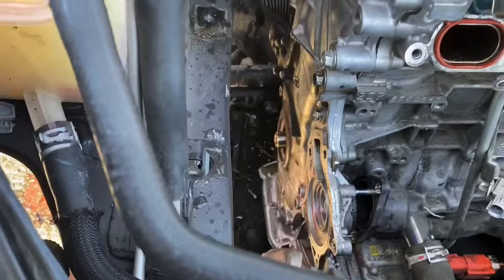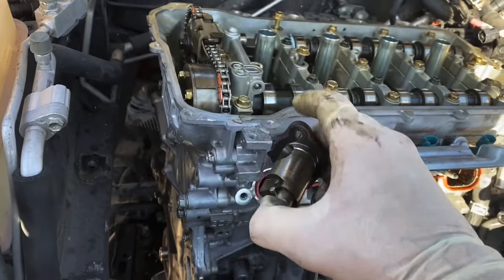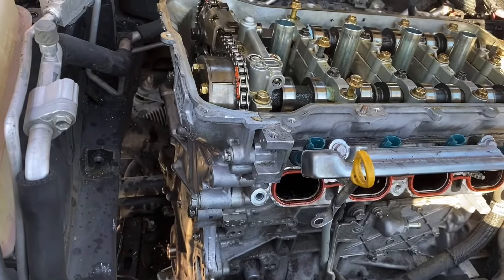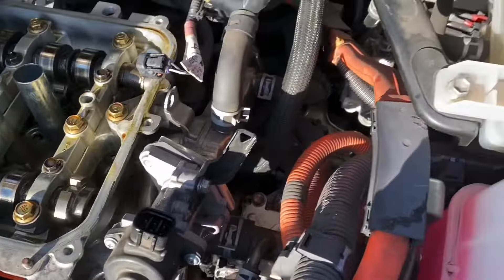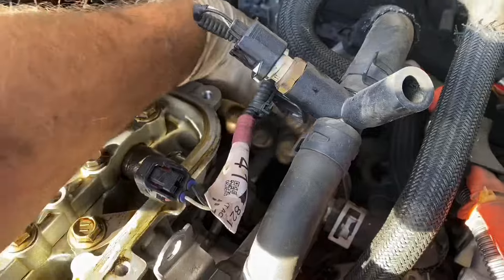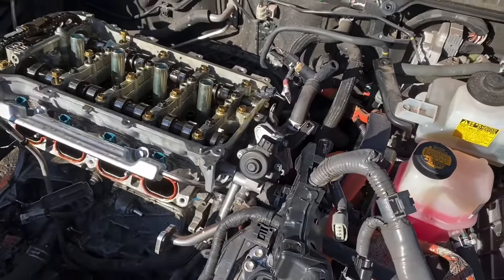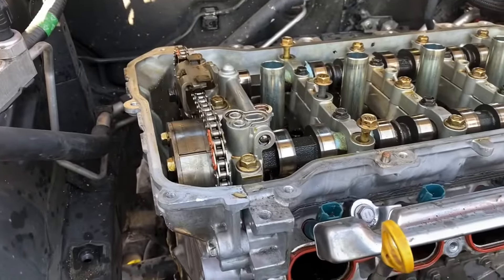Now that the timing cover is bolted back on — at least the upper part — we're going to put in the timing chain tensioner. Remember: use a new timing chain tensioner gasket, don't use the old one. Putting back the EGR — I already bent it back over. The studs in the back end: just reach around, it's not hard, just put them in easy. Don't forget there is a gasket in between these two pieces. Don't cut your fingers — it's surprisingly sharp if you push hard.